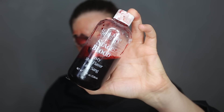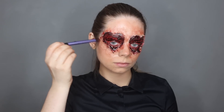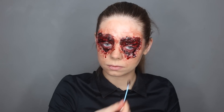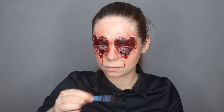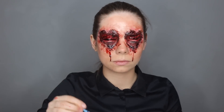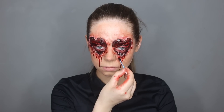I'm grabbing the stage blood again and stippling it around my eyes to make it look a bit more bloody and messy. Last but not least, I'm creating some drips down the bottom part of the heart so it looks like it's dripping blood — I'm using a q-tip for that. I think the drips are the most important part because they look really cool and give it a realistic effect.